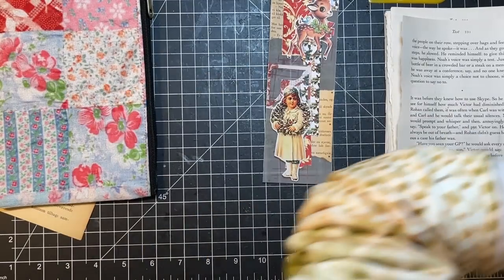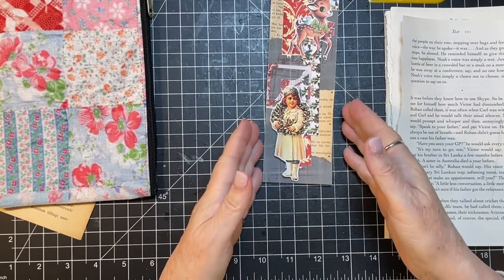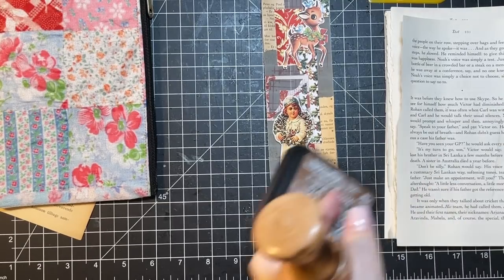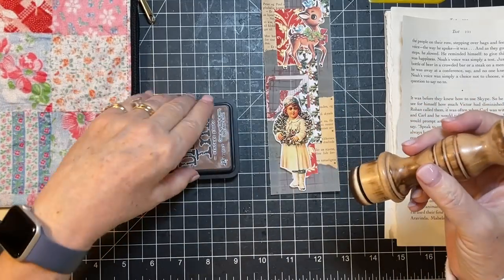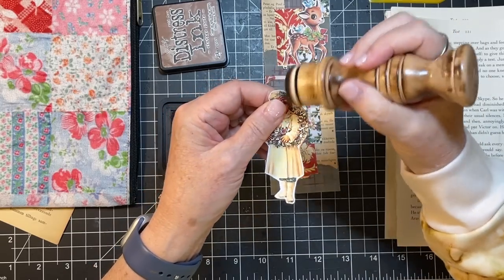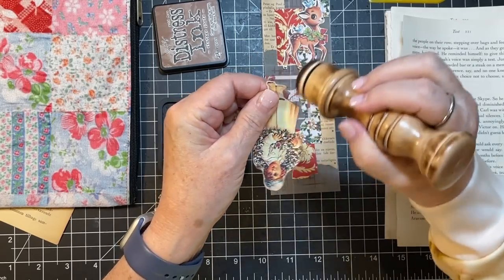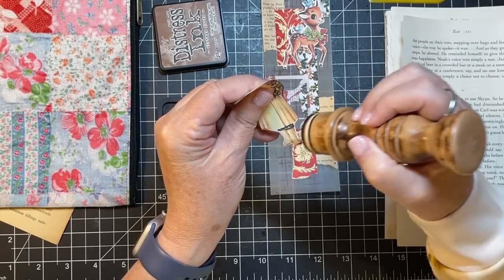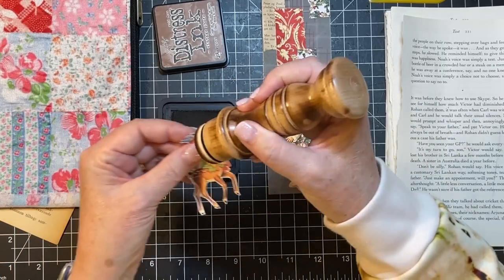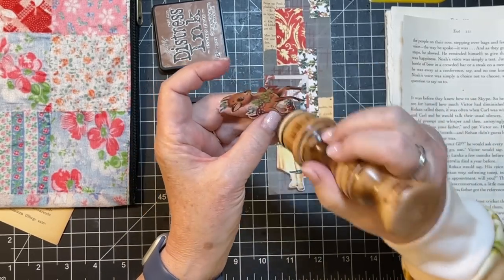And then we're going to do some kind of little labels or something. I need to grab my distress inking — I'm going to distress around these guys because of the fussy cutting there; a bit white. As far as Scrappy Saturday goes, the bits of paper and book page are really the scraps, but I needed these so I'm making it fit the video theme. Always lots to do with scraps.